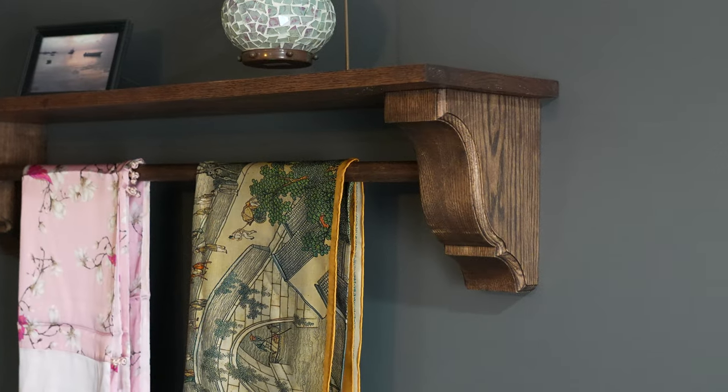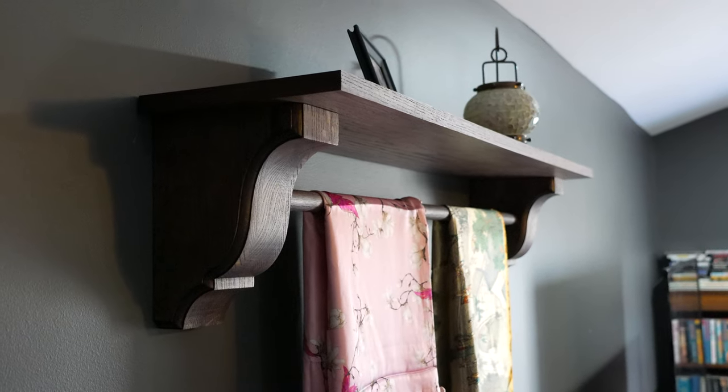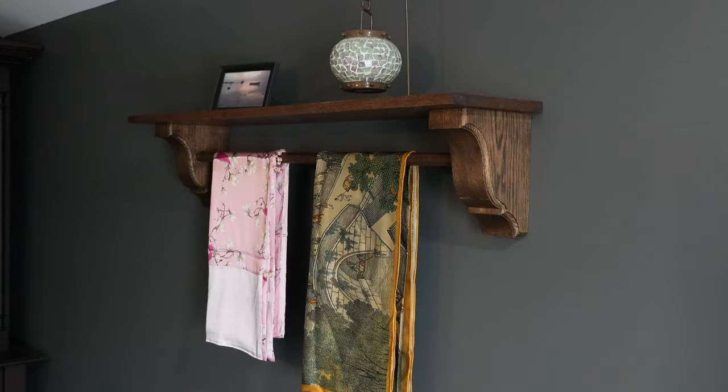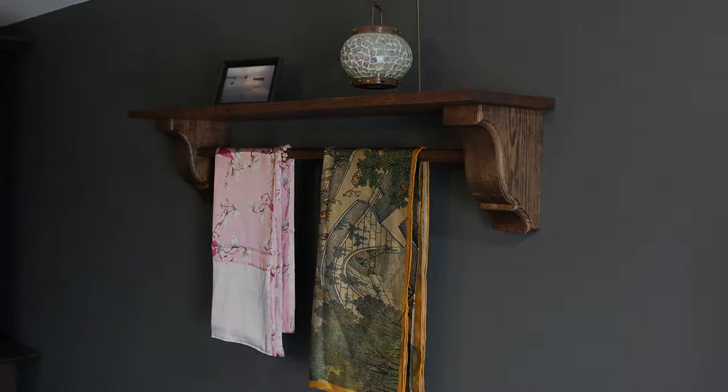In this episode of The Builder Studio, we're going to show you how to build this DIY core wheel shelf with a built-in storage rod. It is a super easy project that features our Blue Ridge bracket. Stay tuned for some tips and tricks and we'll be right back.